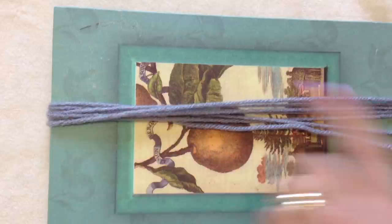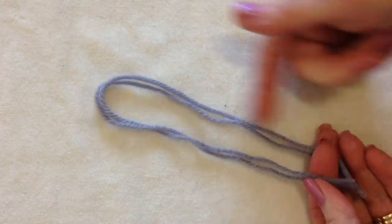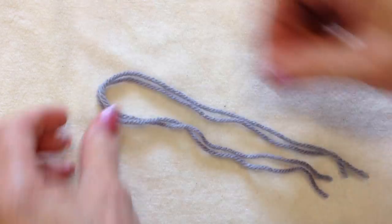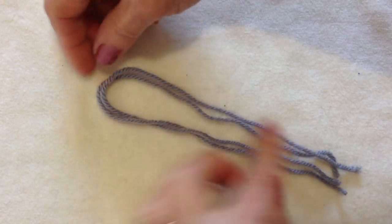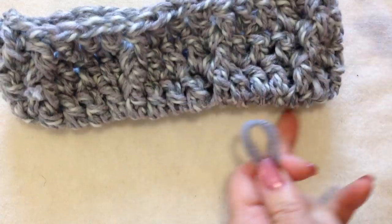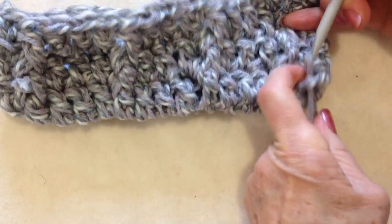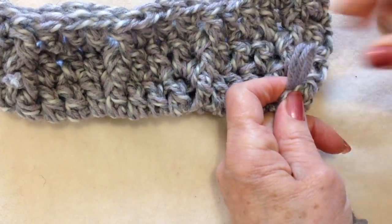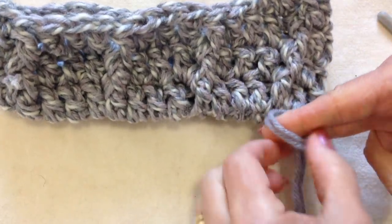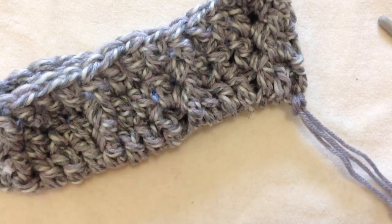To make the fringe, wrap your yarn around a notebook, then cut along the bottom. Fold 2 strands in half to make each section of fringe — that makes 4 strands. Take the fold and find a stitch along the bottom of your bag, pull the folded end through, then pull the ends through the loop. Do that all the way across the bottom of your purse.